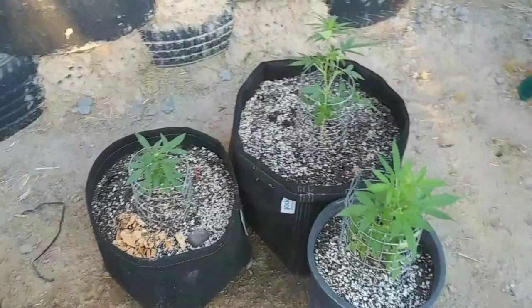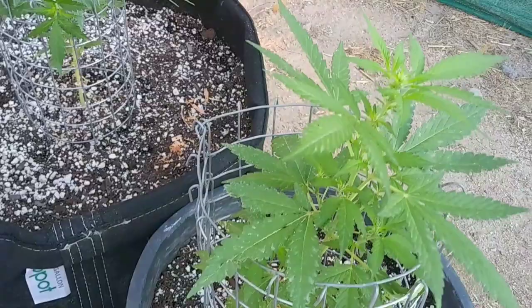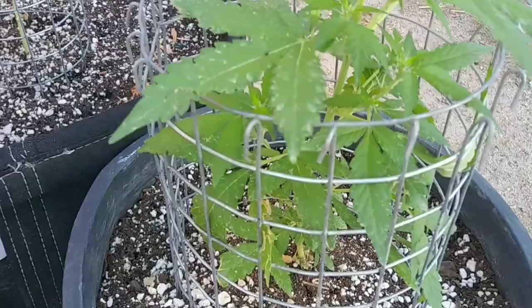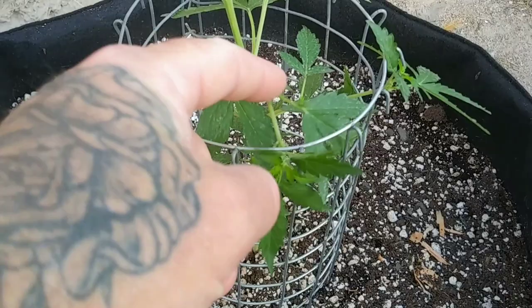Day 32 — all the ladybugs have gotten out of the tent and it's been a couple days. They seem to have done their job; I can't find any more white fly eggs or thrips on the leaves. However, this is not a permanent solution and I'll probably have to get more ladybugs again. You can see the plant in the cloth pot has really stretched out and I'm able to start low stress training it through the cage.